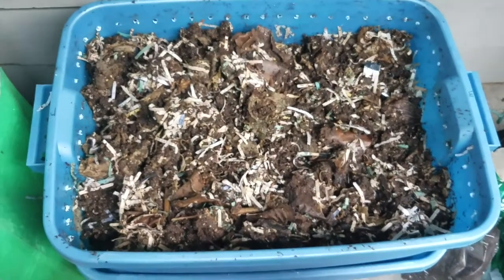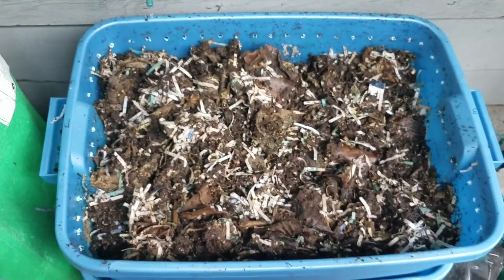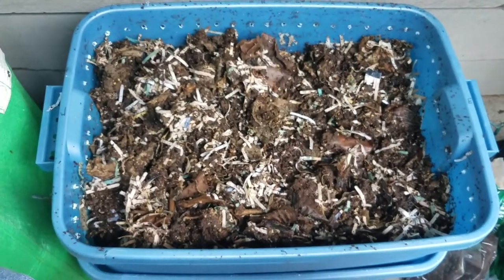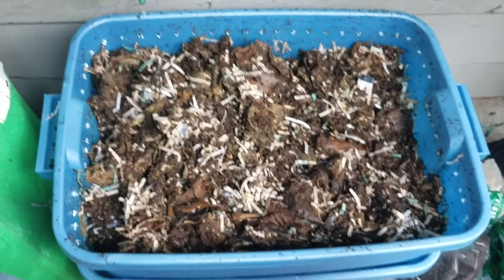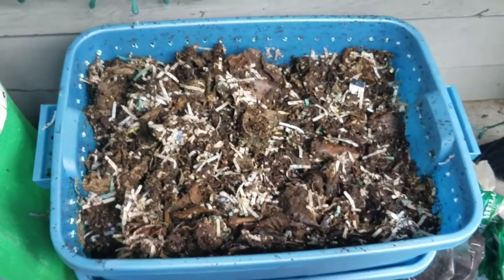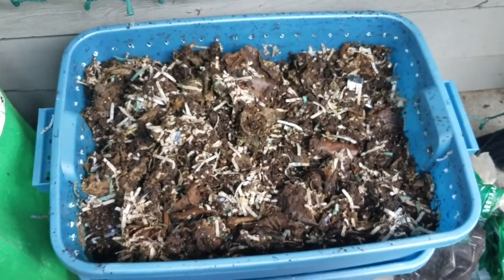So yeah, that's my update. I got these guys all fed. I probably won't feed them again for another two to three weeks. They kind of move slow with processing the food out here in the cold and I don't want to overdo it — I've already done that and the system was overrun with maggots and flies.